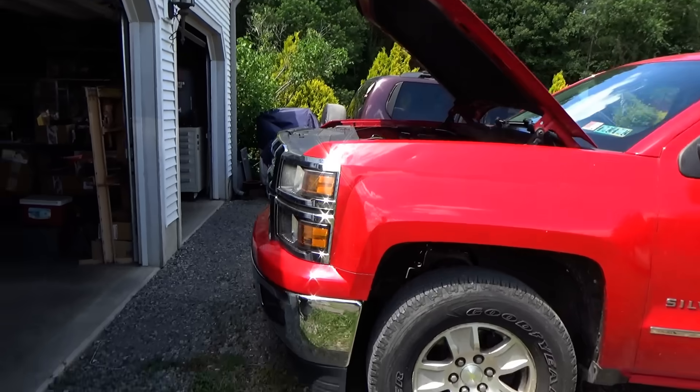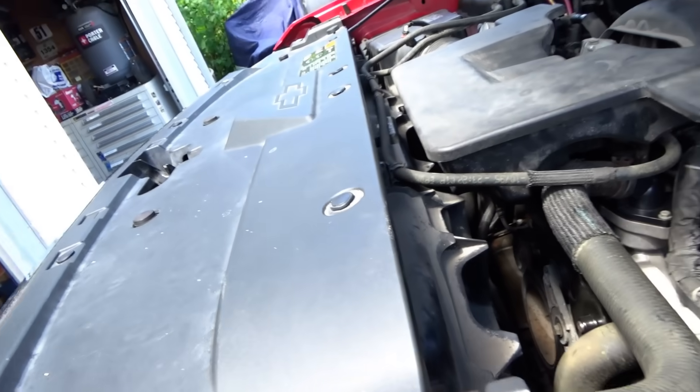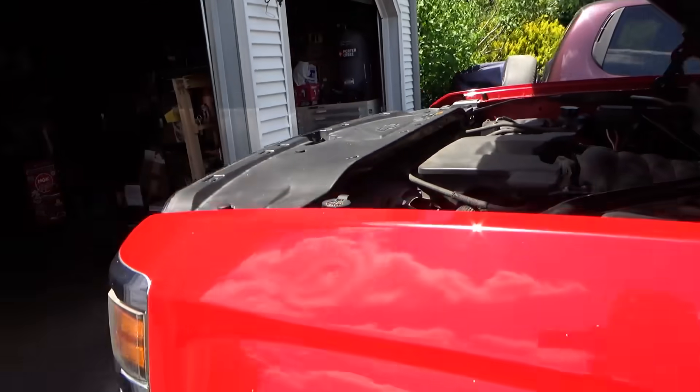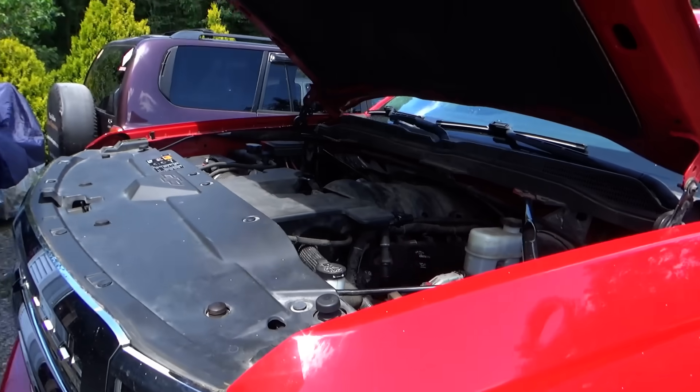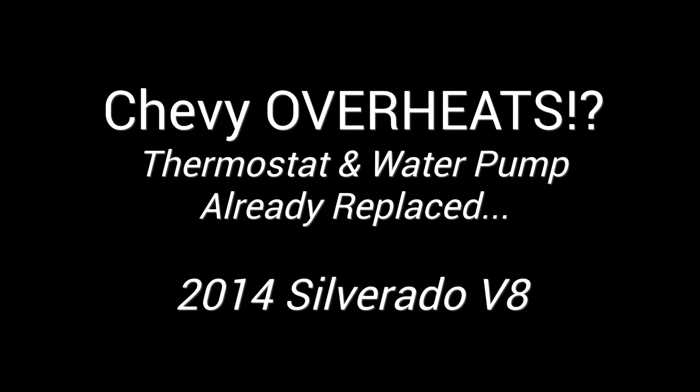Hi everyone, welcome back to Pine Hollow Auto Diagnostics. 2014 Chevy Silverado, about 180,000 miles, came in for an overheating complaint. The customer said the needle goes right past 210 to three-quarters and he doesn't want to blow it up. The parts cannon has been fired at this one — brand new thermostat, brand new water pump, nothing seems to help. He has a Launch scanner, and to get it here he had the heat on full blast and commanded the cooling fans to 100%.